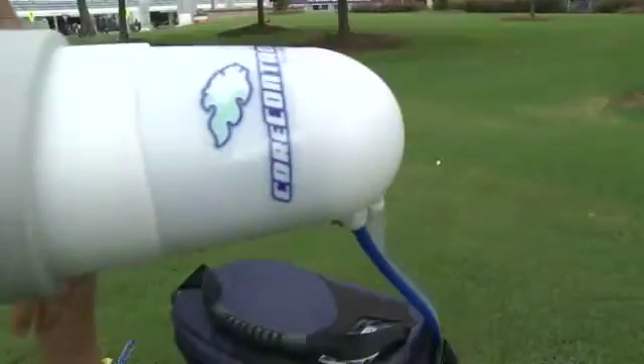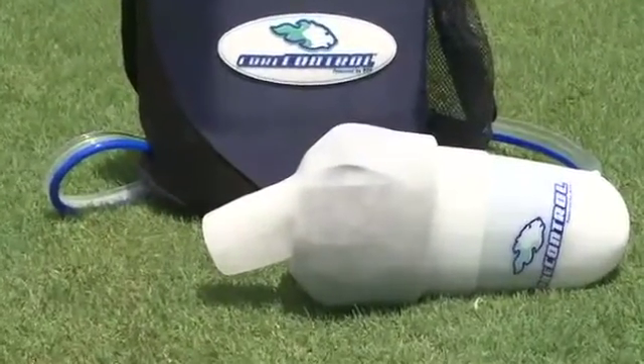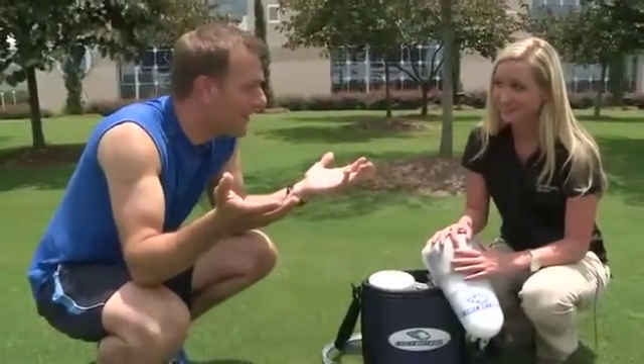Recirculating cooled-down blood, Core Control's makers say users will be able to work out longer, harder, and with less soreness. It's a hot sunny day. I'm going to go get sweaty and then I'm going to try it out.